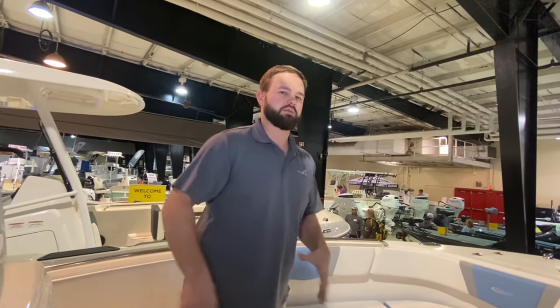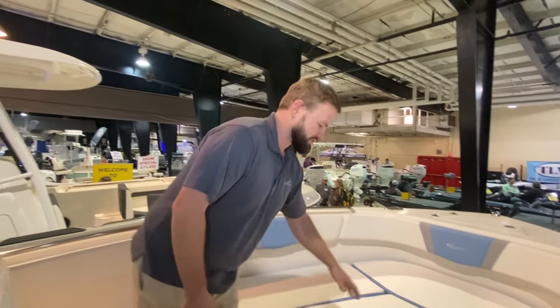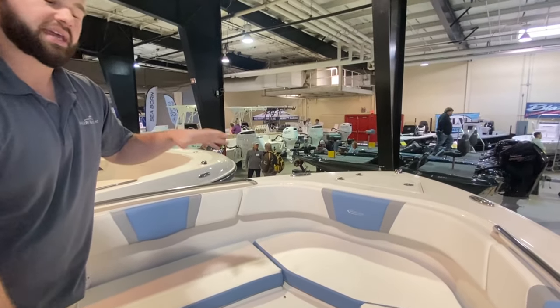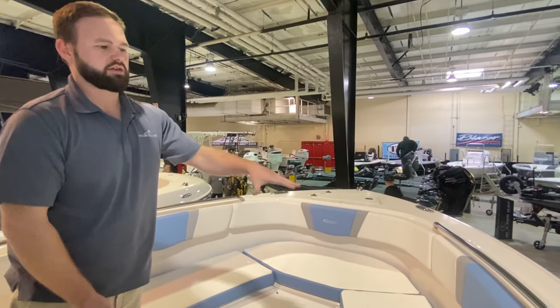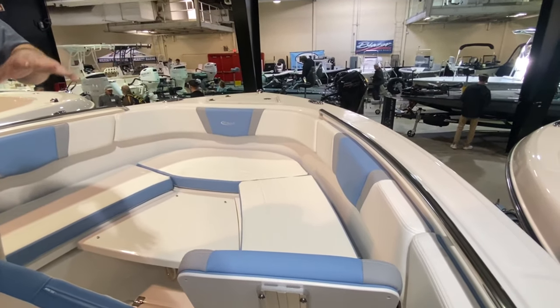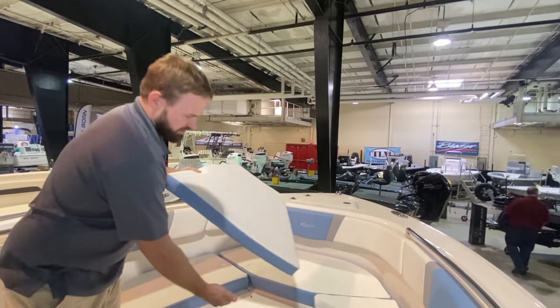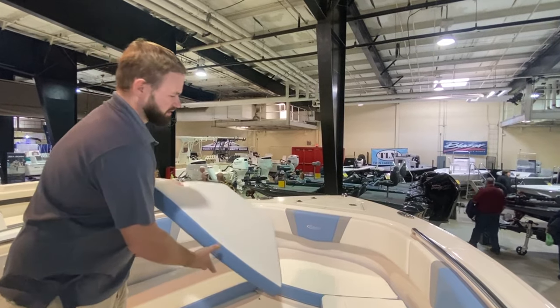All these cushions and backrests can be stored inside the head. You go out in the morning and do your fishing — this is also a bow filler which makes this a casting deck. It's an awesome spot to throw a cast net from. It's not too high up here, but you still get that security when your family is sitting in the front. This also becomes a table using a different style bracket that elevates the bow filler to that space.